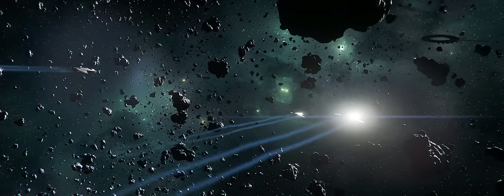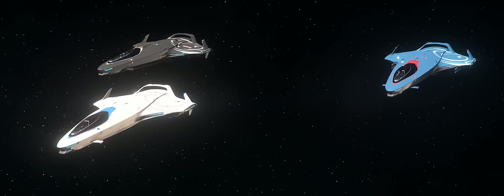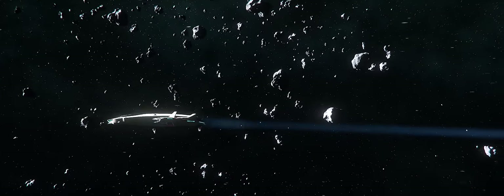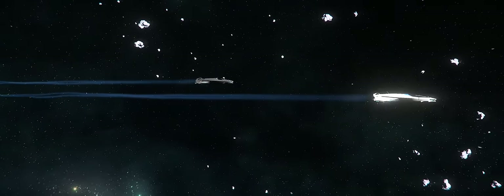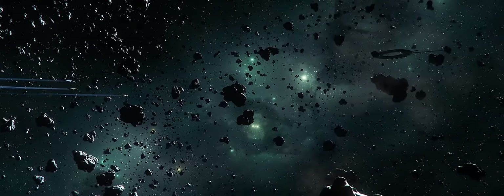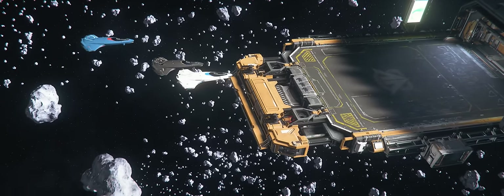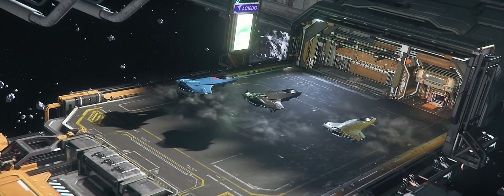After over two years since its concepting, the Origin 100i series has finally arrived in patch 3.11. But is it just facade, or is there more beneath the skin? I'm Morphologist, and in this video we're going to be taking a look at all three variants: the 100i, the 125a, and the 135c. We'll explore not just its design, but its utility and handling characteristics as well, to give you a full and well-rounded overview of what these ships have to offer. Hopefully, by the end, you'll get a good idea of whether or not they're for you. So I hope you'll join me in stepping out onto the tarmac to take a look at this beautiful new ship.